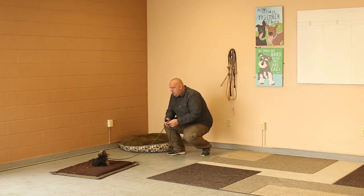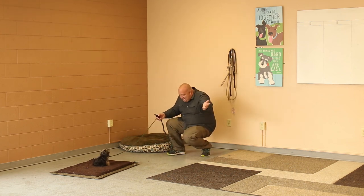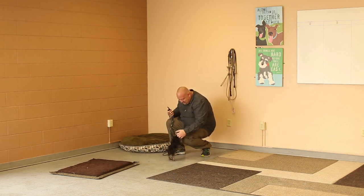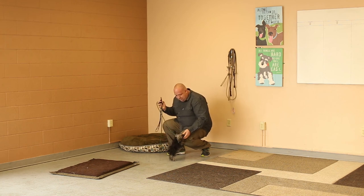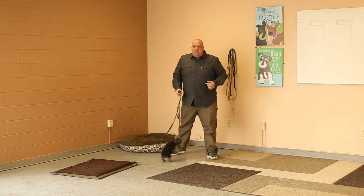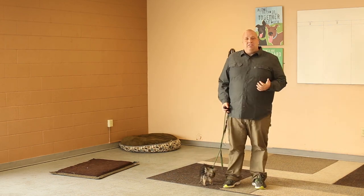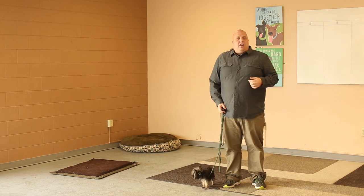You need to wait for the command or the release. Okay, come on. Good girl. That's a good girl. All right, simple as that folks. Not a torture device — just a tool to help these dogs understand things on an off-leash level.